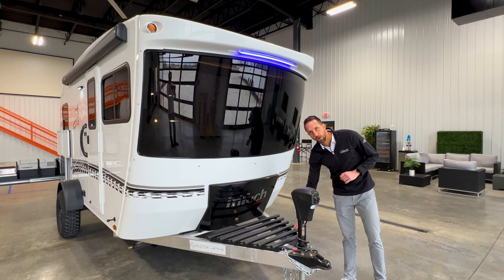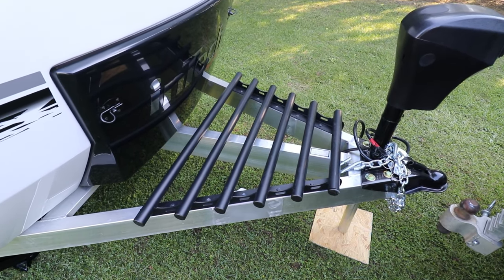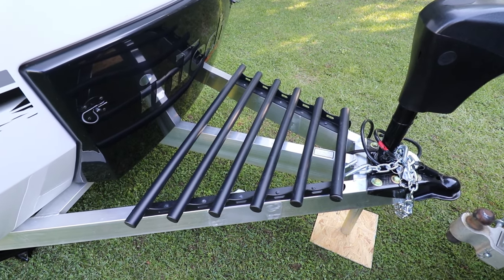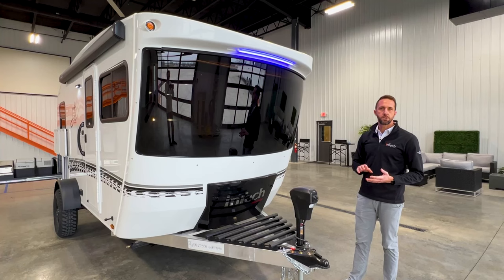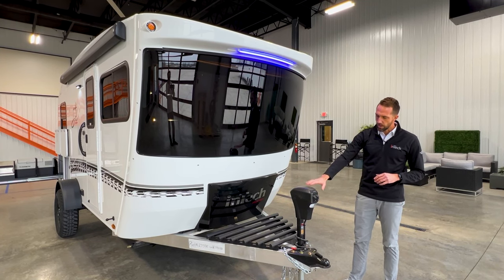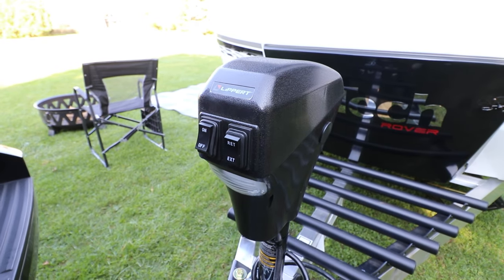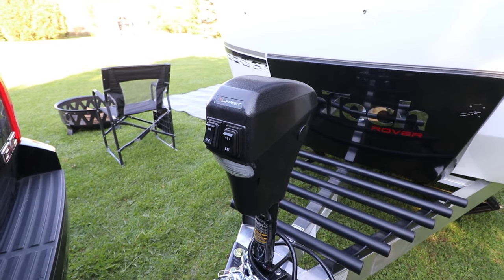Right in front of that — also part of your Rover package — is a tongue storage rack with hook points on the sides, so you could attach something like a storage bin or generator right there on the front. We've also optioned in the power tongue jack on this one. The Sol product comes standard with a manual jack, but you can option in the power if you like.